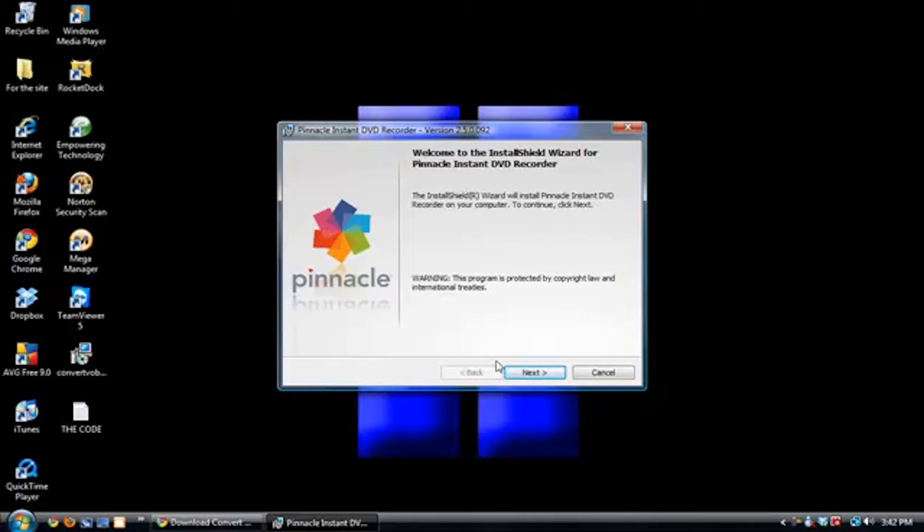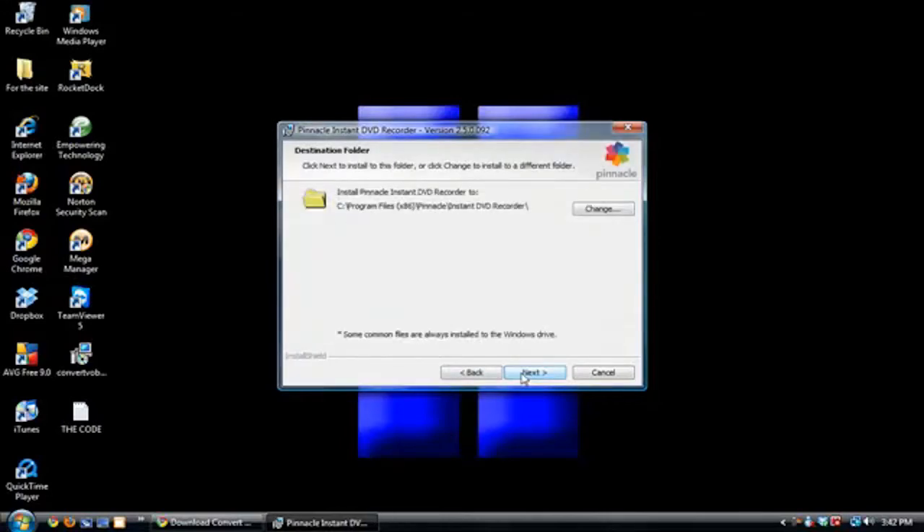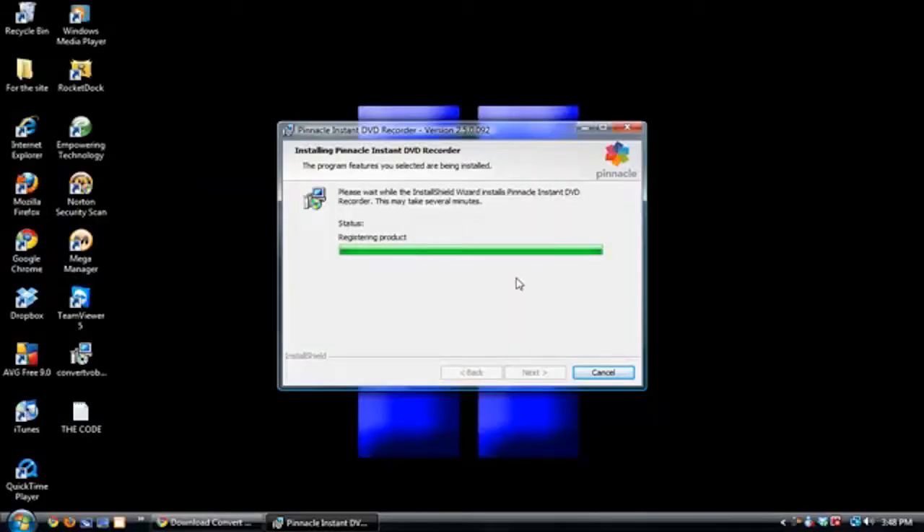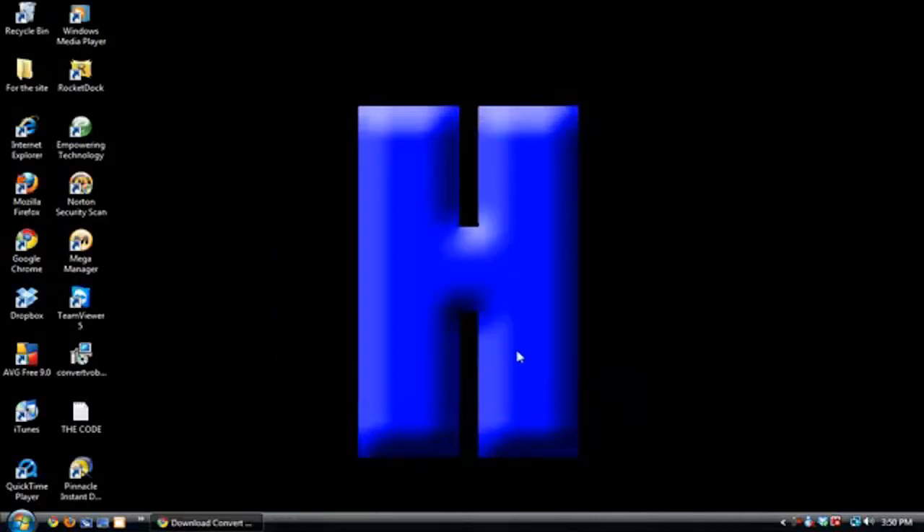Now we're at the point where you can install the program. I'm going to fast forward this part because it takes a long time and YouTube has a set time limit. Now you're done installing the program. We have to launch it, and when you launch it, it's going to ask you for some information, so be ready to have that information prepared.